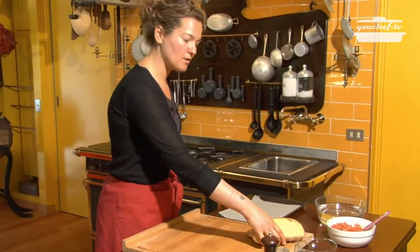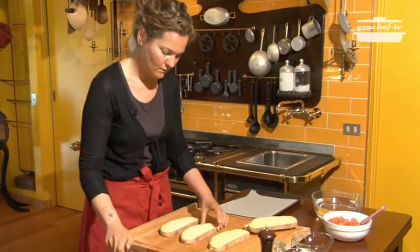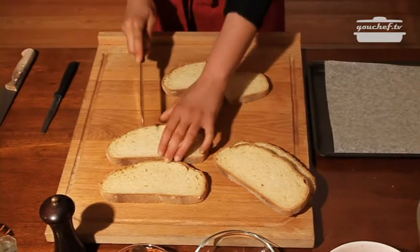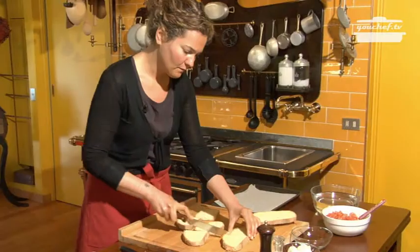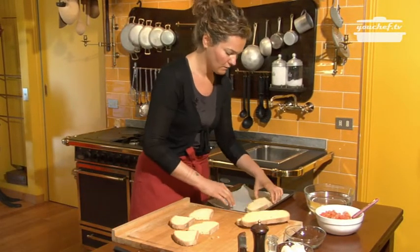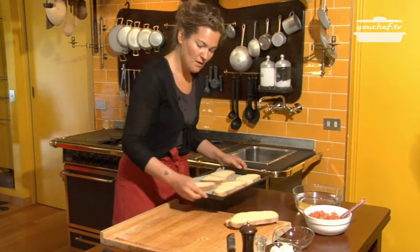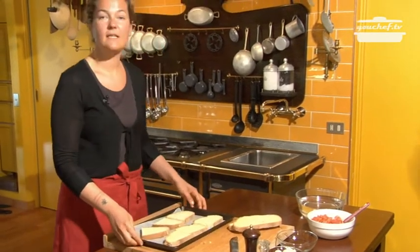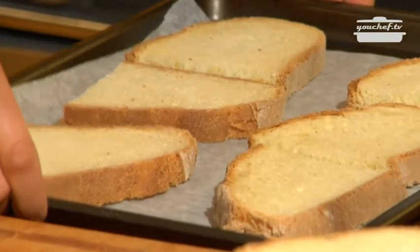Now we prepare the bread for the bruschette. Cut the bread in slices and put it in a baking tin covered with oven paper. The bread must stay 15 minutes in the oven with a temperature of 180 degrees Celsius.